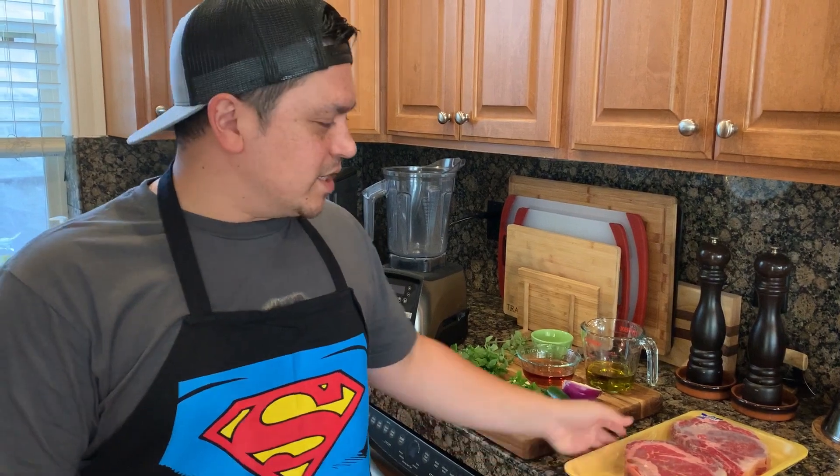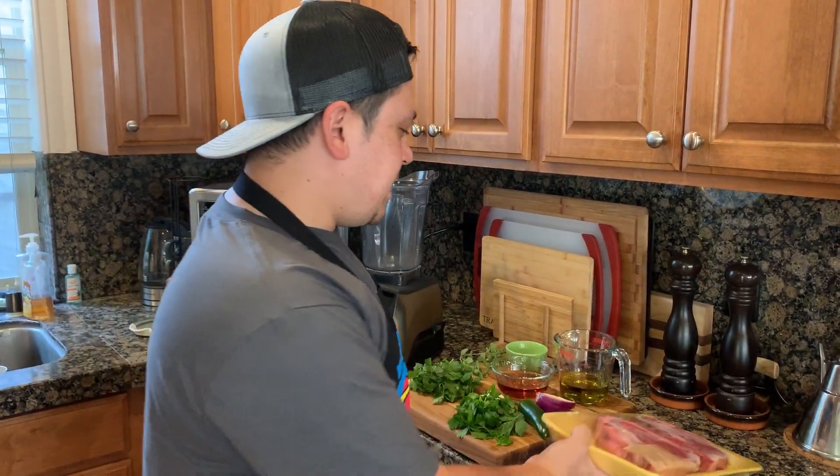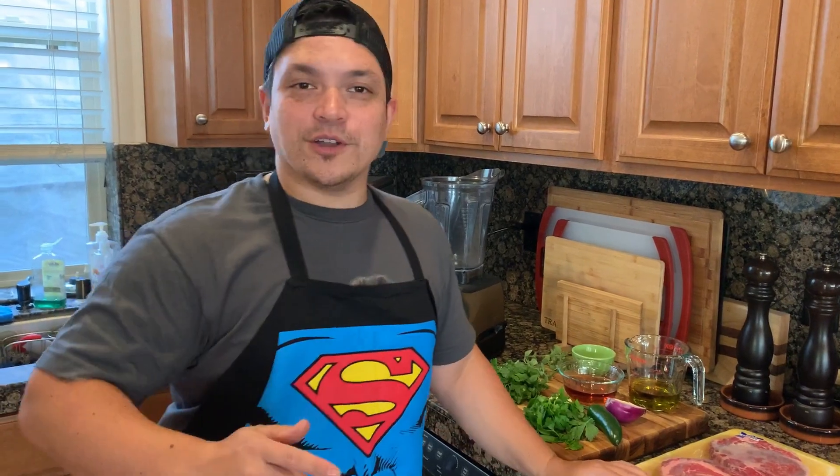Hey, what's going on everybody! Today I'm excited because we have some beautiful ribeye steaks — picked those up at the market the other day. We're going to be cooking those up tonight, and with those ribeye steaks we're going to be making some chimichurri. I'm super excited to show you guys this.